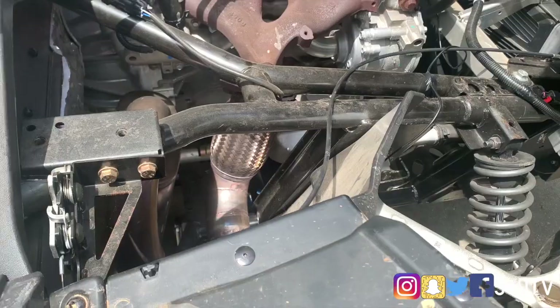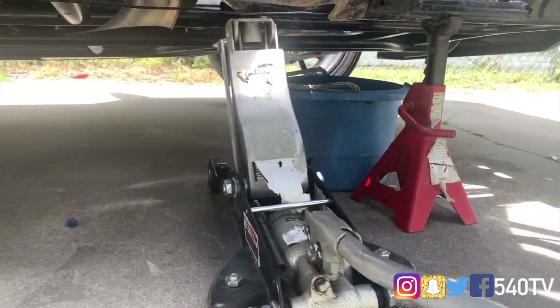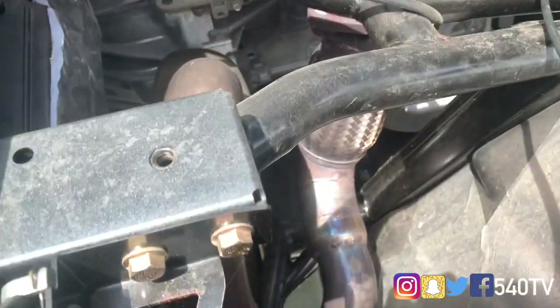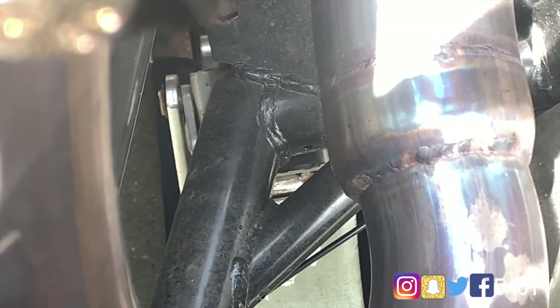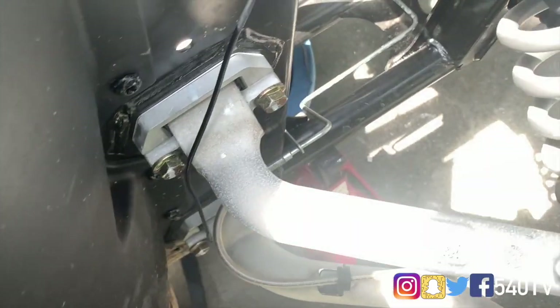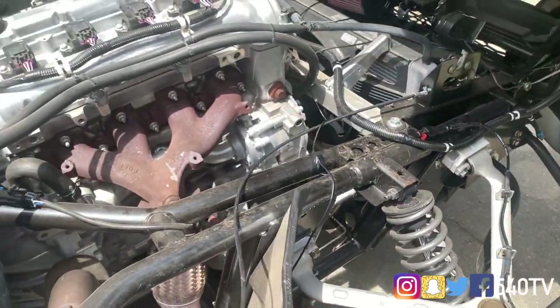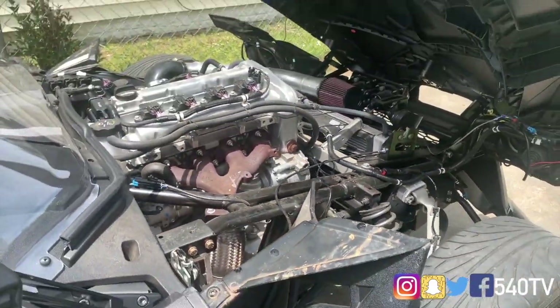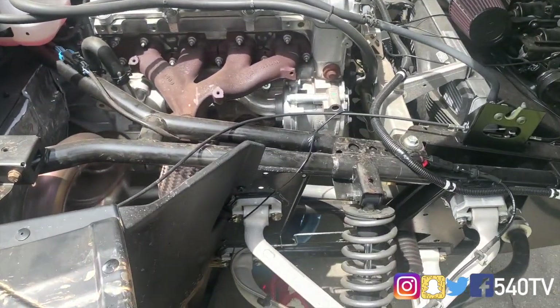I have the Polaris currently jacked up with also the emergency jack. I'm going to show you exactly where I jacked it up — right there on the frame. I have the emergency jack stand right there. The safest way to do it: always use a jack stand. Don't just rely on your regular jack.